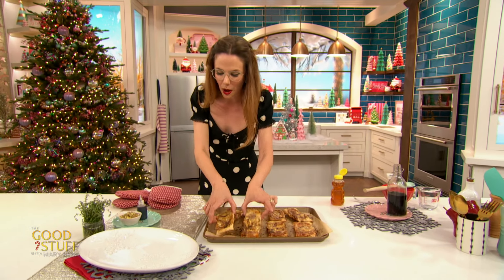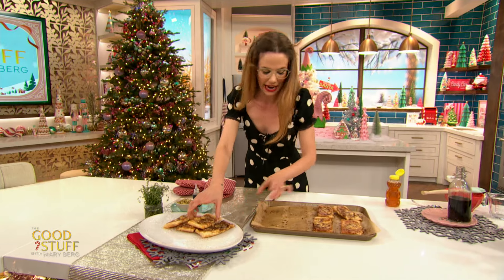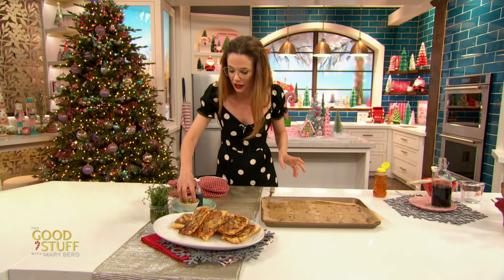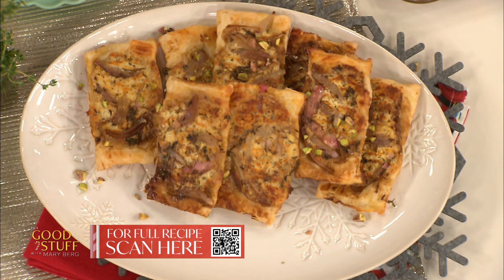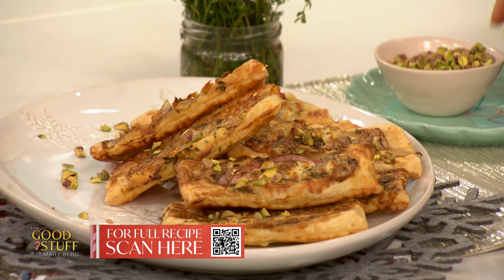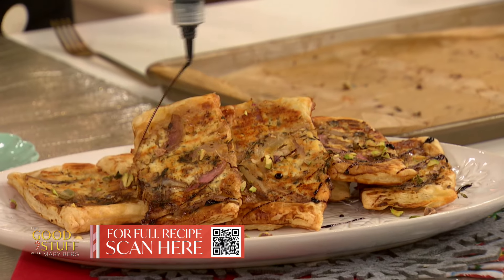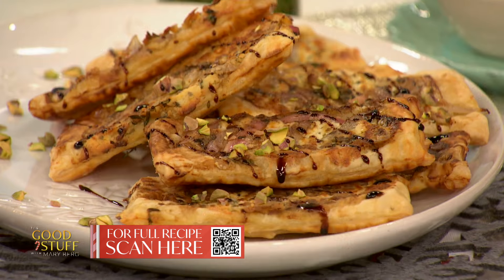To serve these, just pop them onto a platter — anything decorative and holiday will really set it off. I like a little added crunch, so I've got some pistachios here. Just give that a little scatter — I like to add them now as opposed to earlier because they could burn in the oven. Then I've got that balsamic glaze in a tiny little squeeze bottle, which is a delight. Just drizzle that right over top and you have got the most stunning, adorable little appetizer.